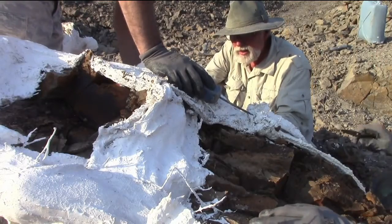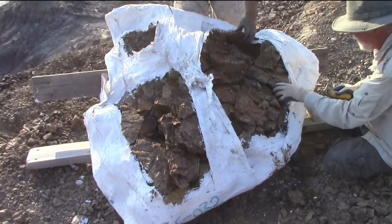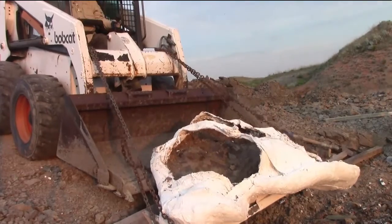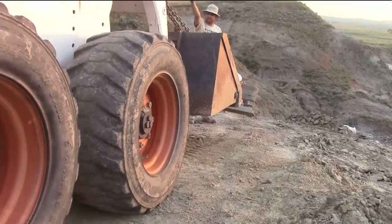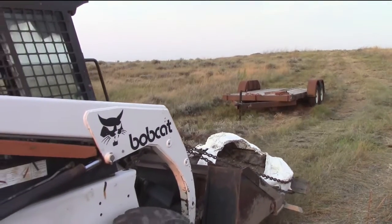Once the jacket was safely flipped, we removed as much excess rock as possible to lighten it up. Even so, it still weighed several hundred pounds, so when it came time to move it, we used the heavy equipment. Once out of the quarry, we loaded it onto the trailer to take it home and work on it in the lab.